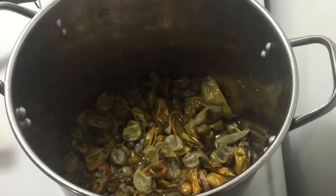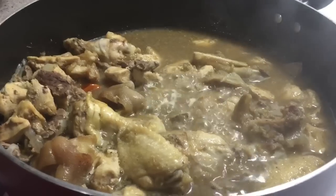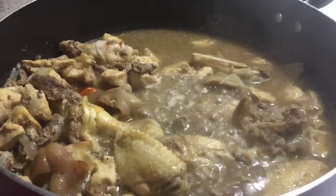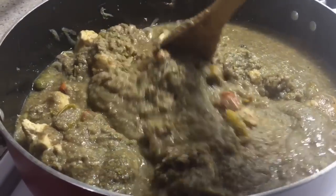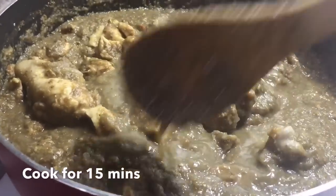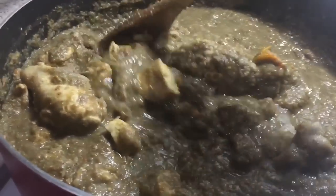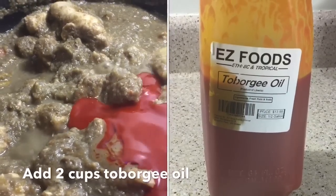Once you're done boiling your kitala and billable, you're going to blend it and add this to the pot. Once most of the liquid is dry, it's time to add the oil — that's when you know the food is about to turn.